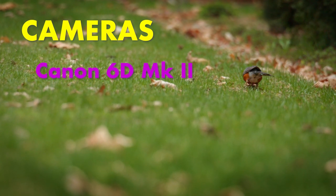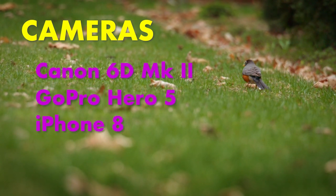As for gear, I'll be using a Canon 6D DSLR, an older GoPro, and a beat-up iPhone.